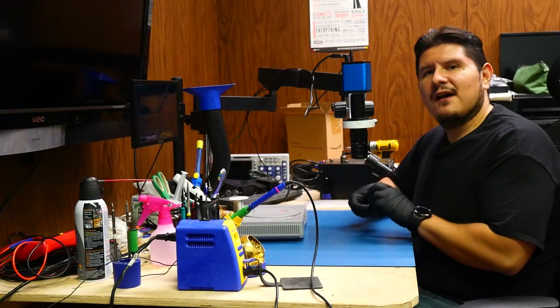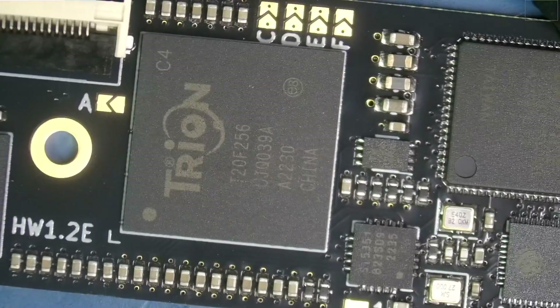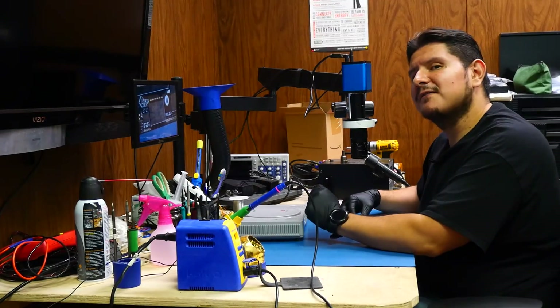For those of you that are not aware, this is what the Retro Gem looks like. It's from Pixel FX. There's our guy and you got a bunch of jumpers you can set. Definitely looks to be quite high quality if I may say so myself.